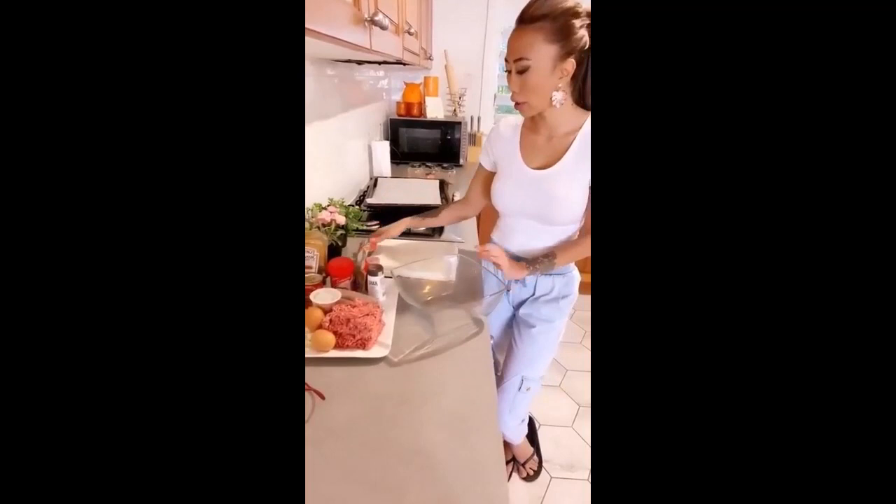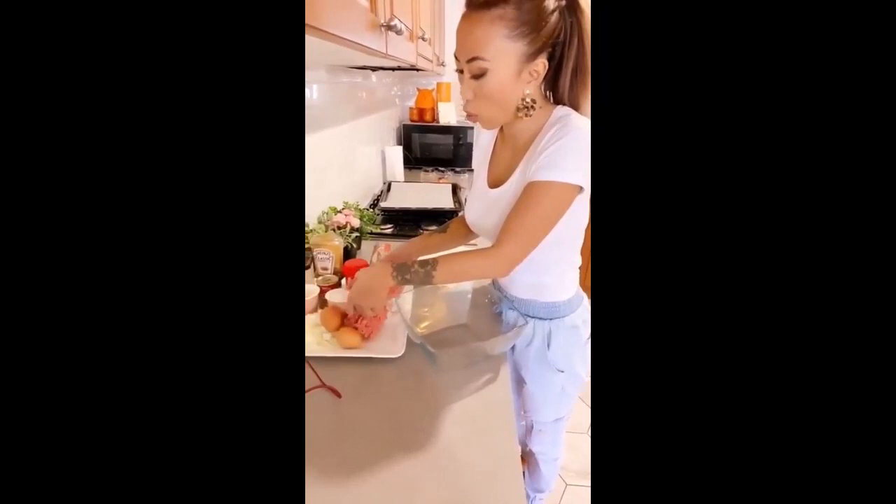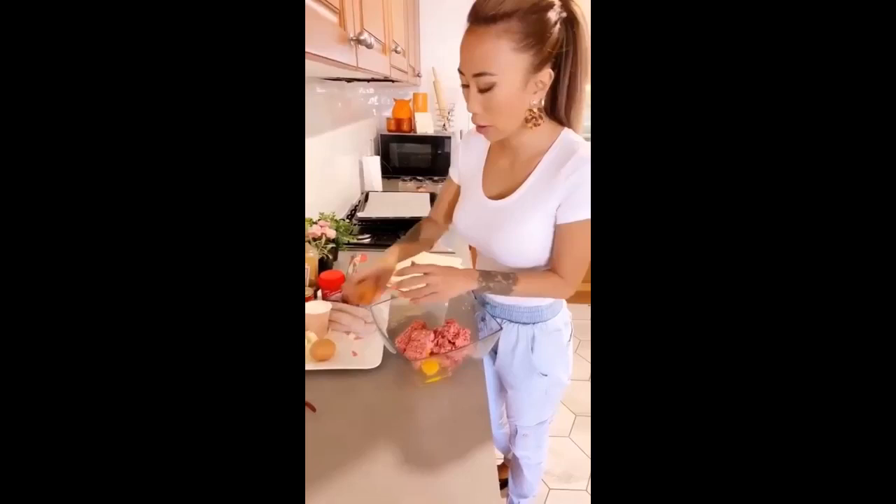I've got my oven preheating at the moment and my puff pastry thawing out. What we're going to do is pretty much shove all these ingredients into a bowl.